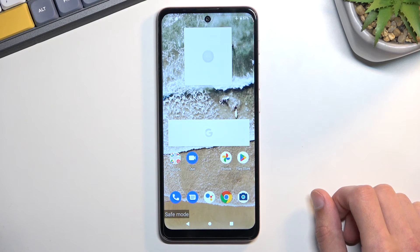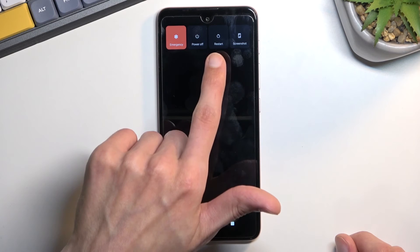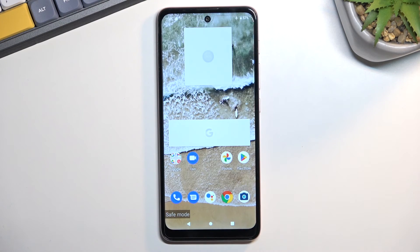Now once you're done with safe mode and you want to go back to normal mode, simply hold the power key and this time around tap on restart. This will reboot the device and go back to normal mode.